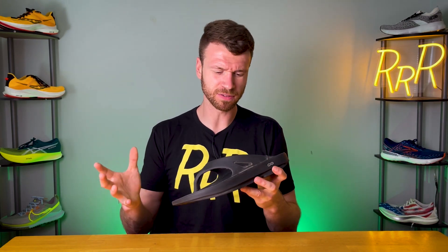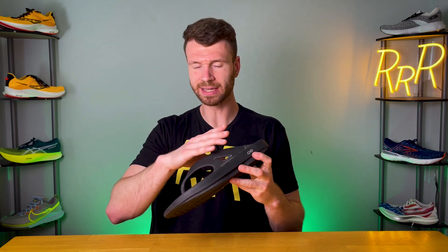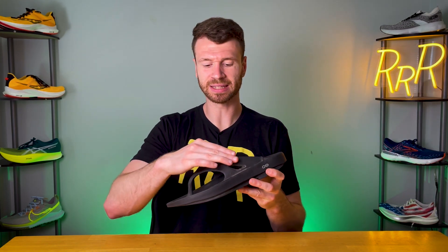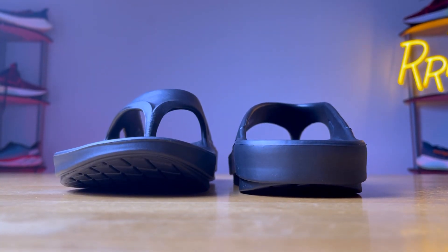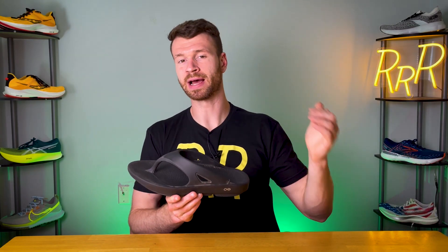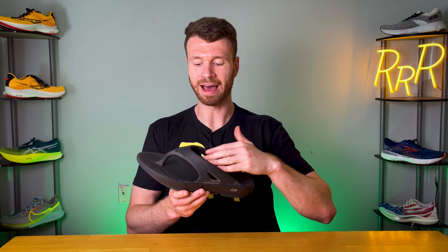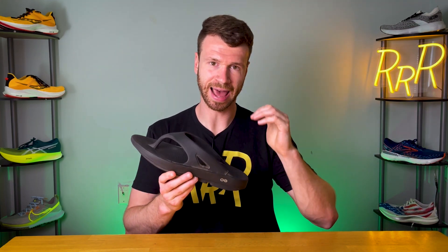As far as the fit goes, it was true to size and I was really happy with how well my foot connected into this flip-flop. The big reason for that is the top straps are made of that same foam material. However, they stay relatively consistent and are relatively sturdy for a flip-flop. They're slightly more narrow, so it is kind of hard to get your foot in — nothing super difficult, but compared to a regular flip-flop it takes a little more effort. That extra effort is worth it because I feel much more connected and secure, and my foot doesn't feel like it's constantly sliding out.